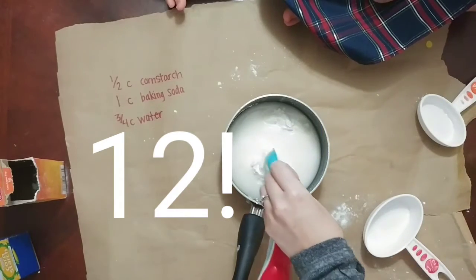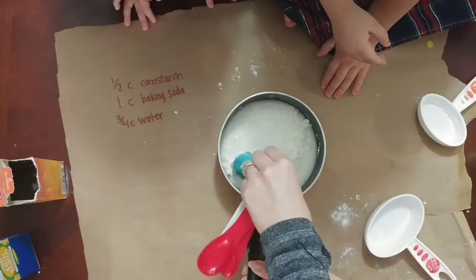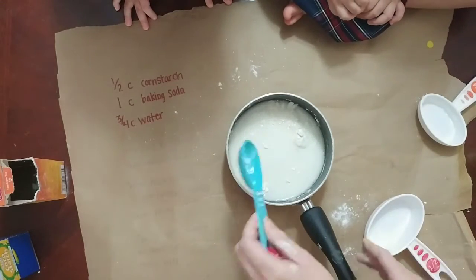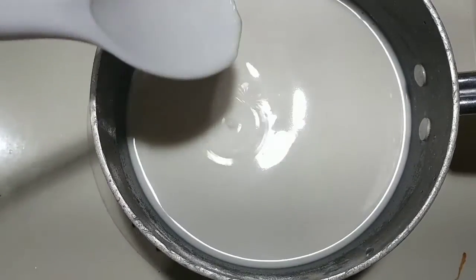Once everything was combined, I needed to take it to the stove. One of the kids asked if they should mix it, and we got it moved over. Numbers are hard! After combining it all together, you want to heat it up over medium heat.